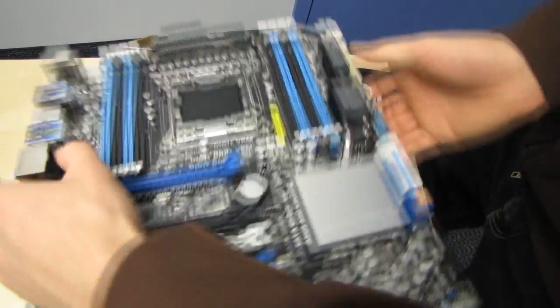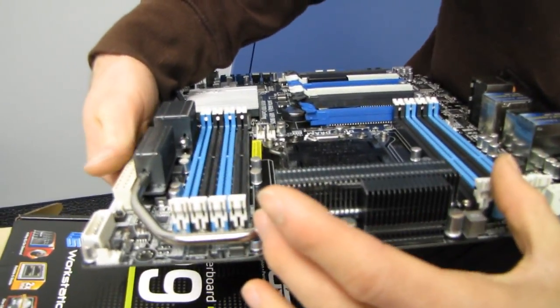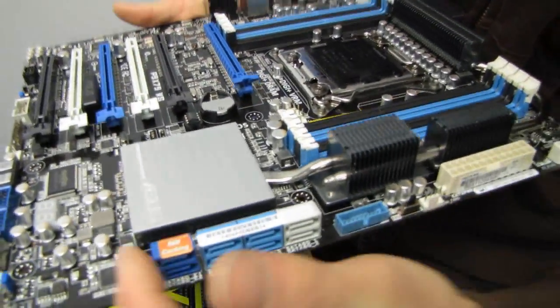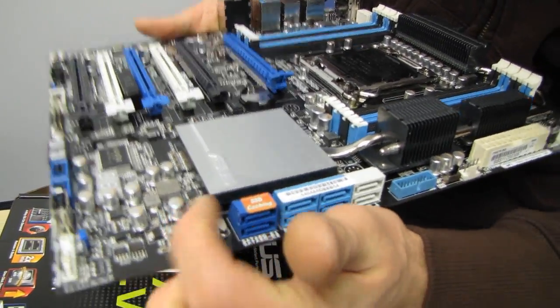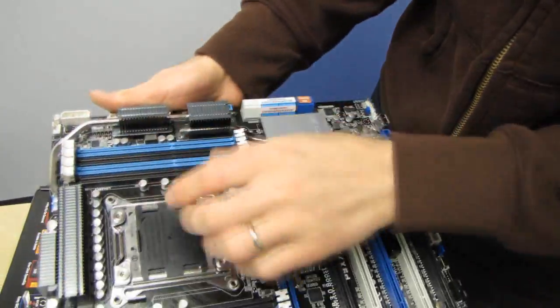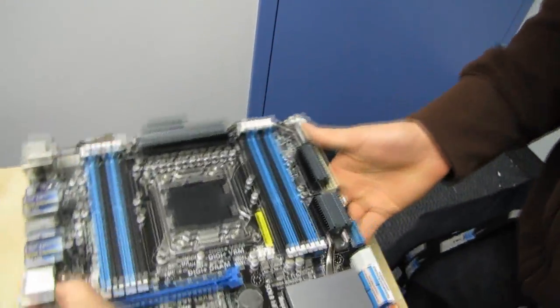We've also got a very unique cooling solution on this board. We've got a heatsink up here for the CPU PWM, an additional couple of heatsinks to help dissipate more heat, and then a standard low-profile heatsink on the Intel chipset itself. The chipset heatsink isn't cooling a whole lot, but the other heatsinks are taking care of most of the heat produced by the board.